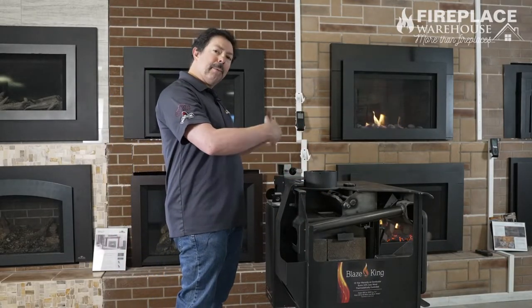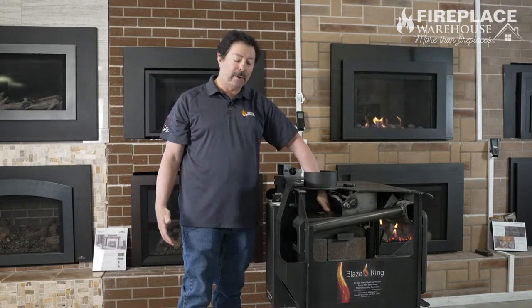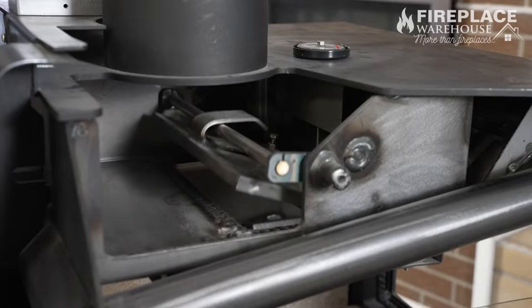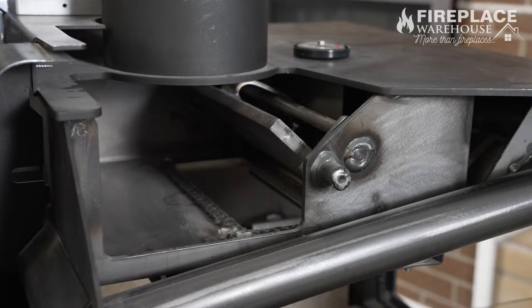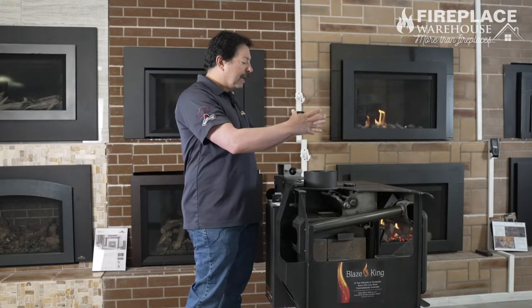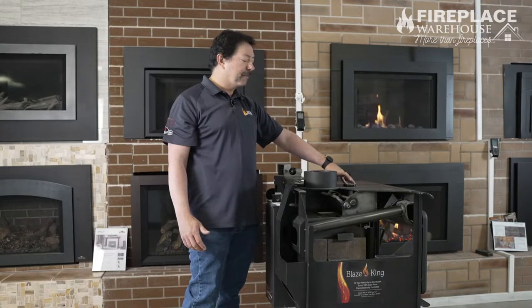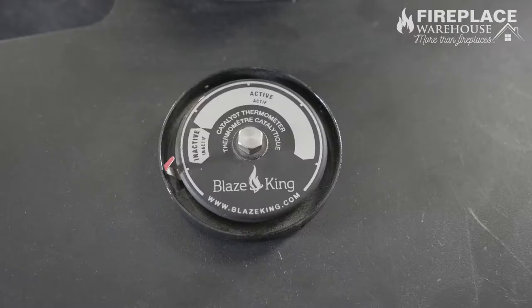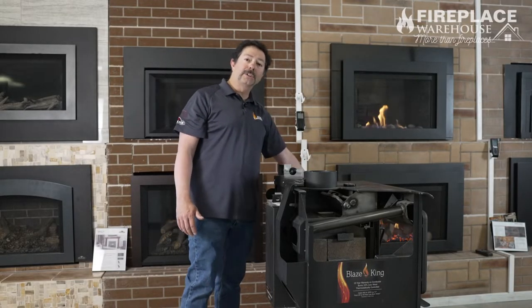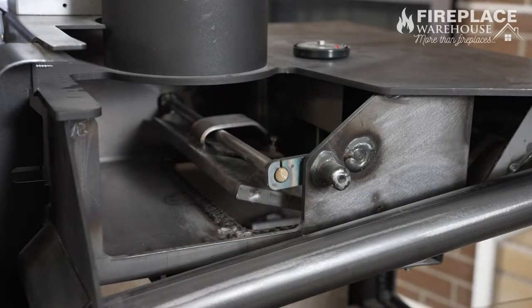Then that air is going to combust in that burn chamber, and we're going to have our bypass damper open, so you can see that it comes right through here. That's going to allow the heat to heat up our flue and start heating up our stove. As the stove warms up, we have a thermometer right here on top. Once we get up into the active zone — above about 500 degrees — we're then able to close our bypass damper. You'll see it close down here and then it locks in place.